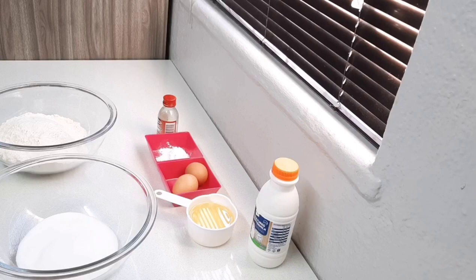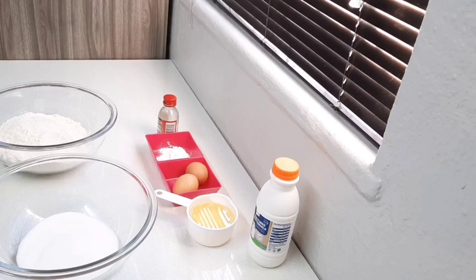Hi guys, welcome back to my channel. Today I'm making another quick and easy treat — bollas, also known as drop donuts if you're not from South Africa or Cape Town. It's basically a thick vanilla cake batter that's deep fried and then tossed in a sugar syrup and coated with coconut, or you could cover it in cinnamon sugar and have it with some chocolate sauce. Either way, it's delicious.